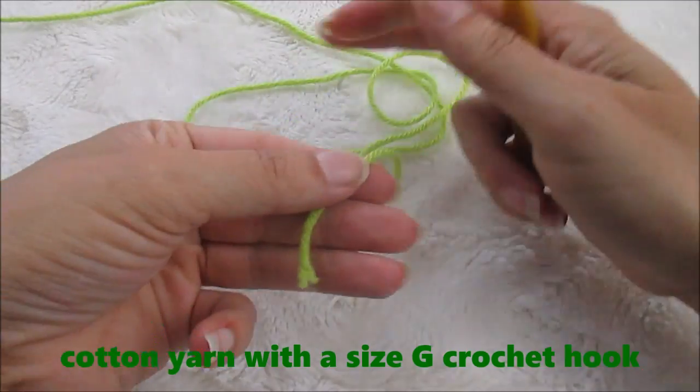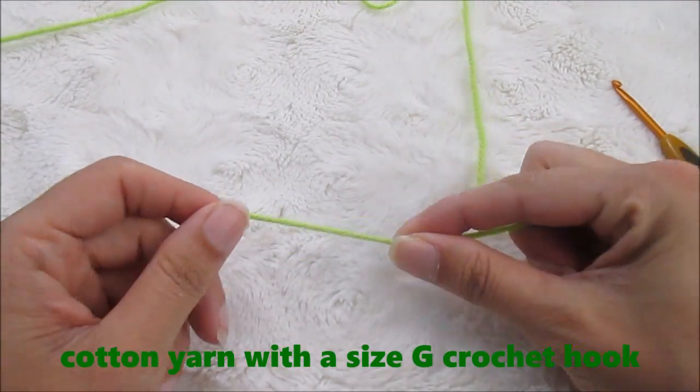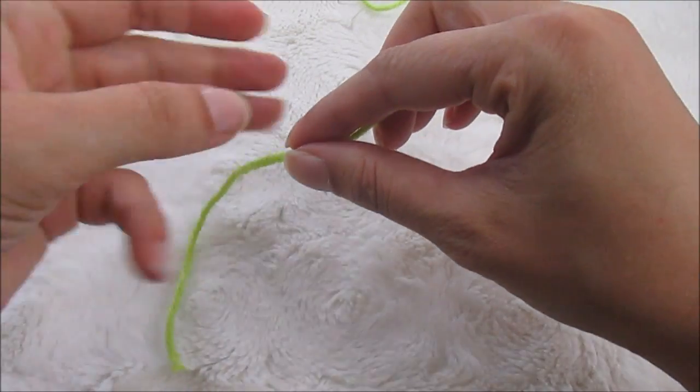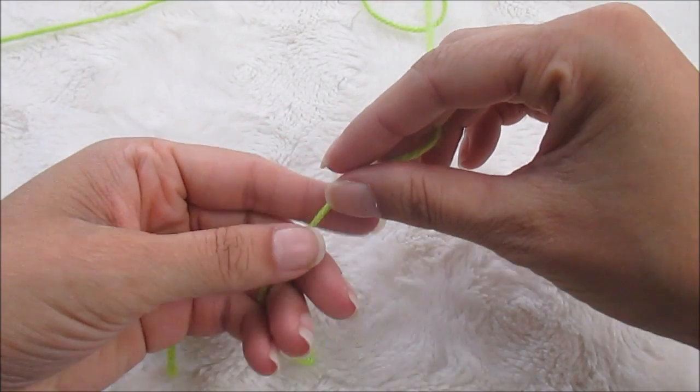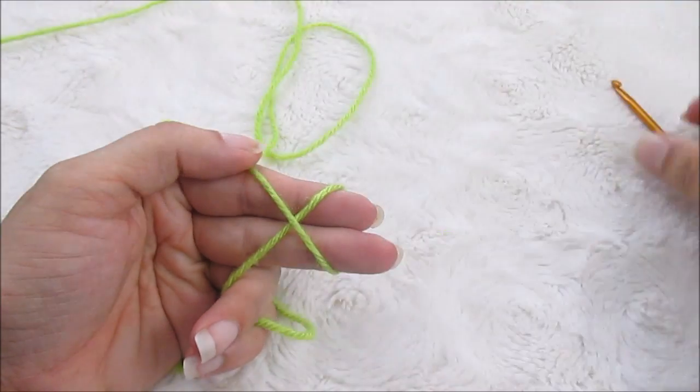First we are going to start with a magic circle. If you're not sure how to make a magic circle I have another video tutorial for this, and it will literally change the way that you crochet in the round so I definitely recommend learning it. I'm going to do one pretty fast here, I'll slow it down but not too fast.